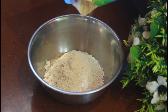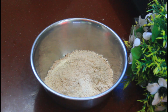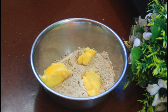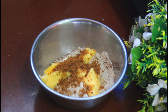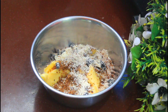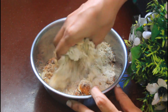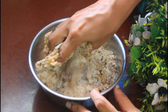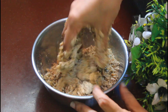We will have a biscuit of the Anganwadi. I will add butter in 2 spoons. We will also add dry nuts in 3 spoons and a small amount of sugar. We will add butter in 1 cup and mix with 3 spoons.